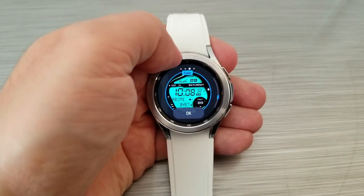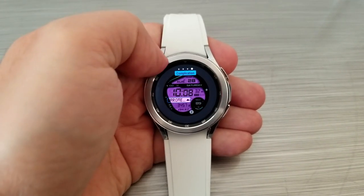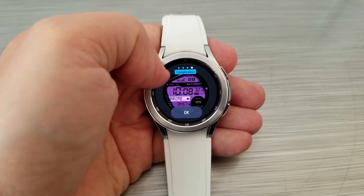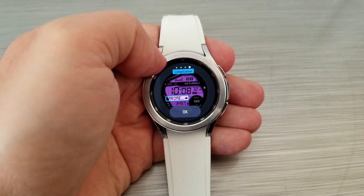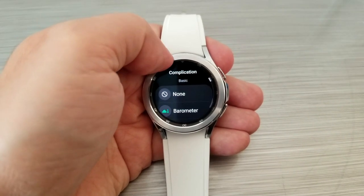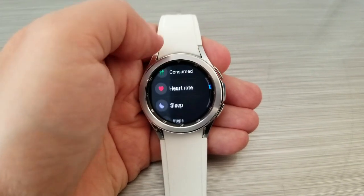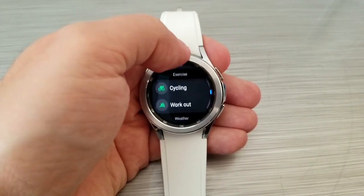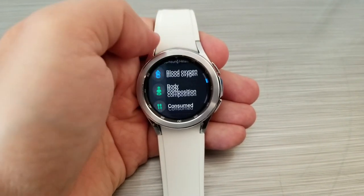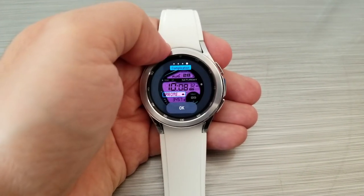The cool part about this design is that you can also change the data shown on the display. It's kind of like a custom shortcut, but the data can be assigned right on the display itself. All these features in the menu are specific to the Gear operating system, which is why you have a different personalization experience compared to a Tizen-powered watch face. Lastly, this one comes pre-loaded with five fixed app shortcuts.